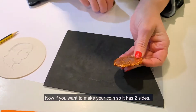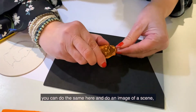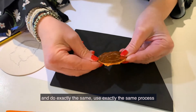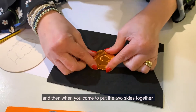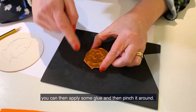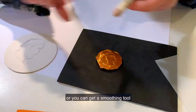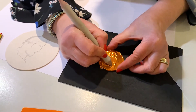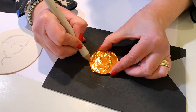Now if you want to make your coin so it has two sides, you could do the same here and do an image of a scene — something that you've made up or something that you've done — using exactly the same process. And then when you come to put the two sides together, you could apply some glue and then pinch it round. To finish it off, it can be quite nice to use something smooth like a smoothing tool, where you just sort of smooth around and get into those little lines. It helps make it stand out a little bit more and also helps with the edges.